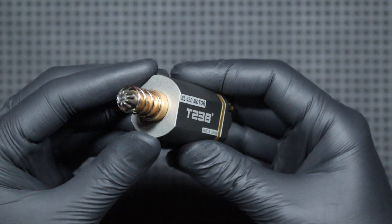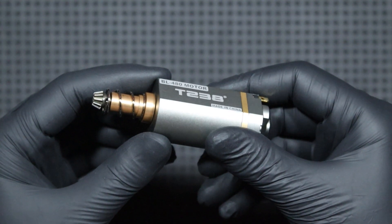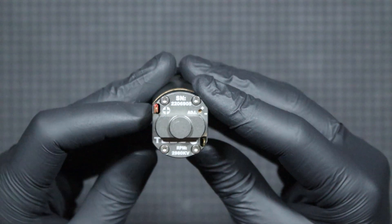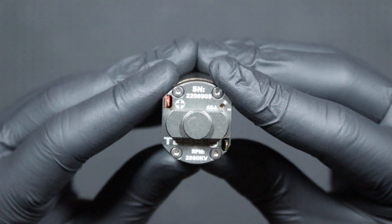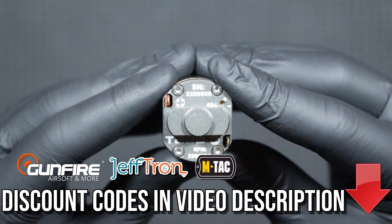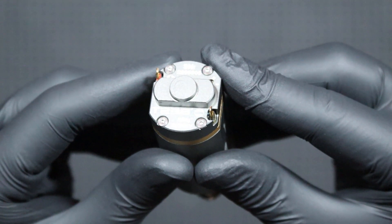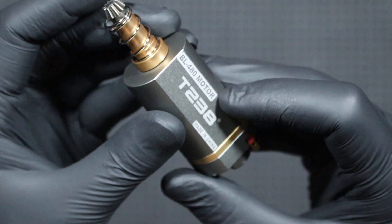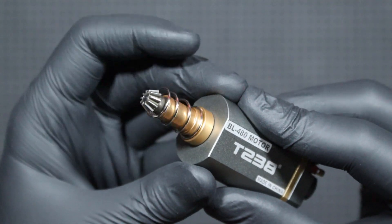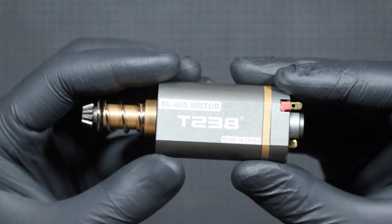I will now perform three simple tests comparing the performance of a replica with a regular and a brushless motor, so that you can see what difference you can expect from the change and whether that difference is worth the investment. An important note: the replicas I will use I assembled myself, and because I am not a professional airsoft technician but an optional fixer, they may not be optimized. Nevertheless, this test is only to show what difference we can expect if we decide to invest in a brushless motor, so spare me the comments about the replicas being badly assembled — the methodology is not a laboratory.